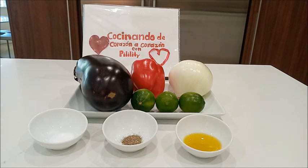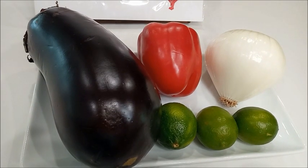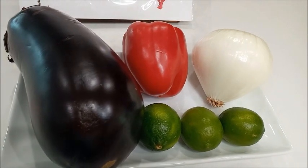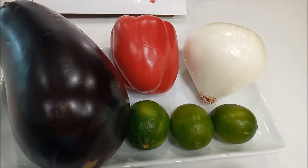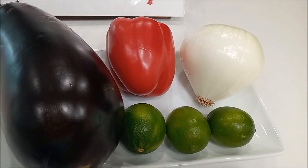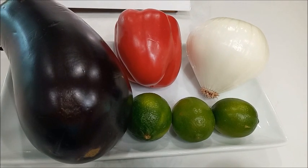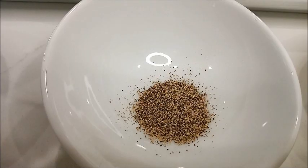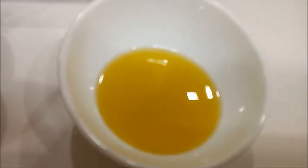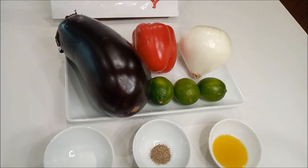Para esta ensalada vamos a necesitar los siguientes ingredientes: una berenjena grande, la mitad de un pimiento rojo, la mitad de una cebolla perla, el jugo de tres limones, sal al gusto, pimienta molida al gusto, aceite de oliva al gusto. ¡Y todas nuestras ganas para esta preparación!